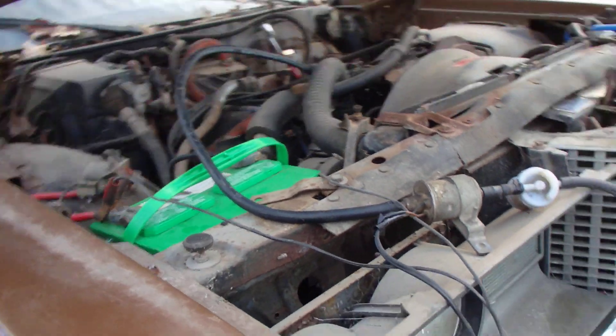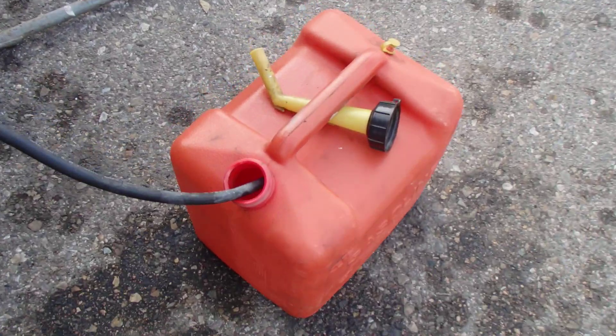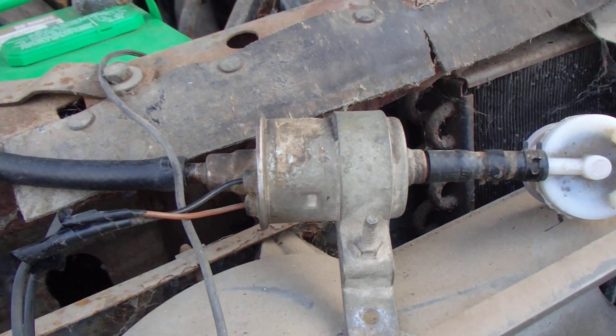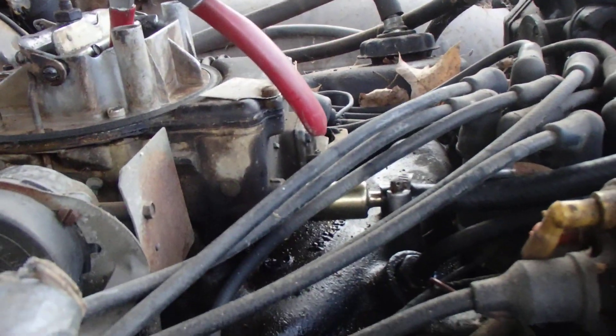Hey folks, it's Jim again. We have one remote fuel tank, one line going to a filter, one line going to an old school pump, coming all the way up into my filter in the carb there.